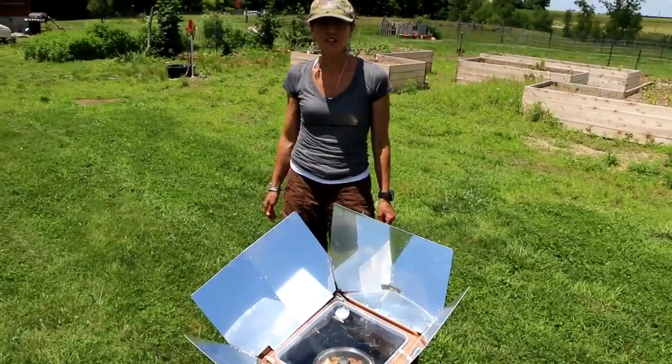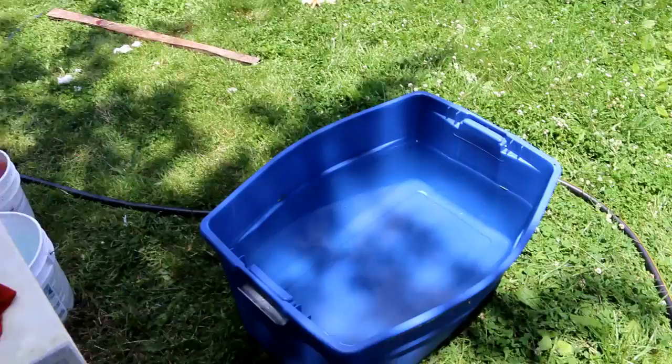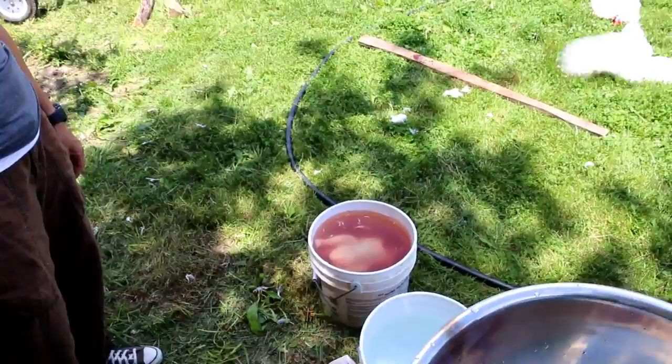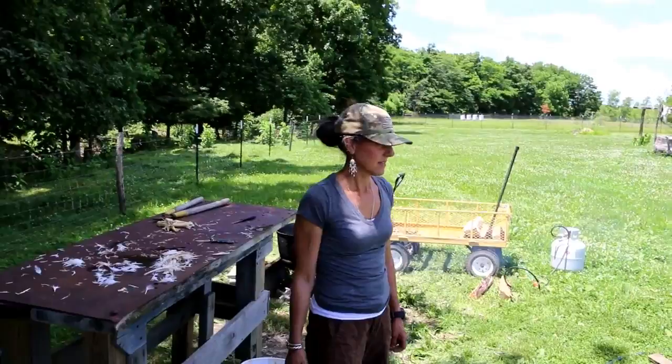I put salt in the water — it just kind of tenderizes a little bit. That's the rinse water. After you butcher them, you put them in this water to get the blood and stuff off. Let them soak for a bit, then take them out and put them in rinse water for longer to let them cool off.